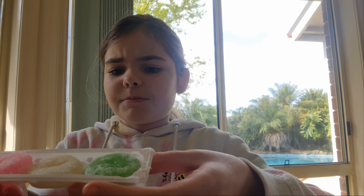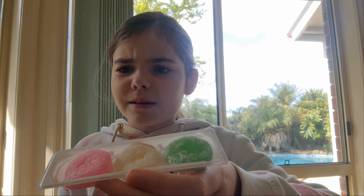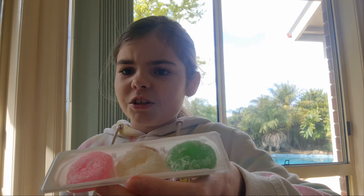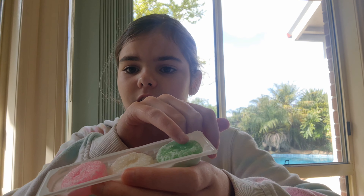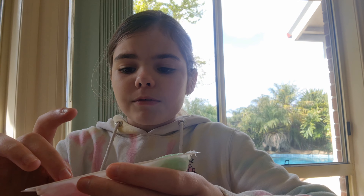I'm just going to make a prediction here. Imagine this is like strawberry or watermelon, this is like lemon or pineapple, or just vanilla or something. And this is like — oh, this one's sticky — like lime or watermelon. So I'm going to try the pink one first, just because the pink one looks really good.